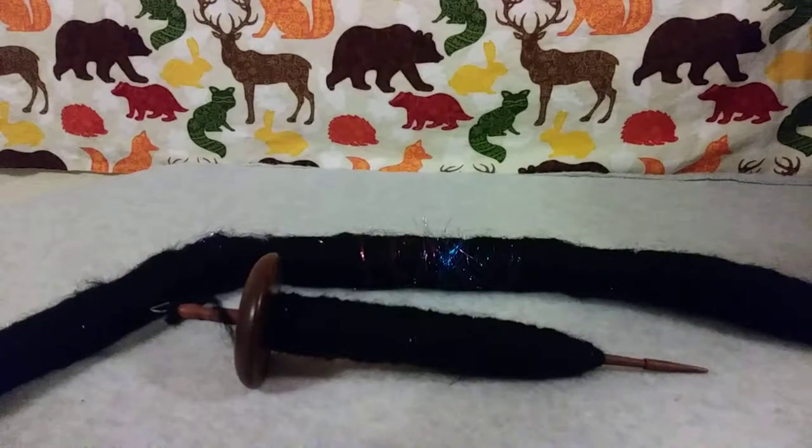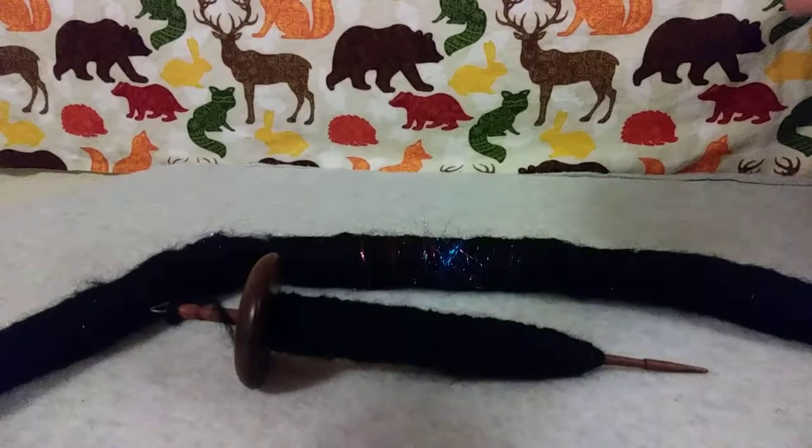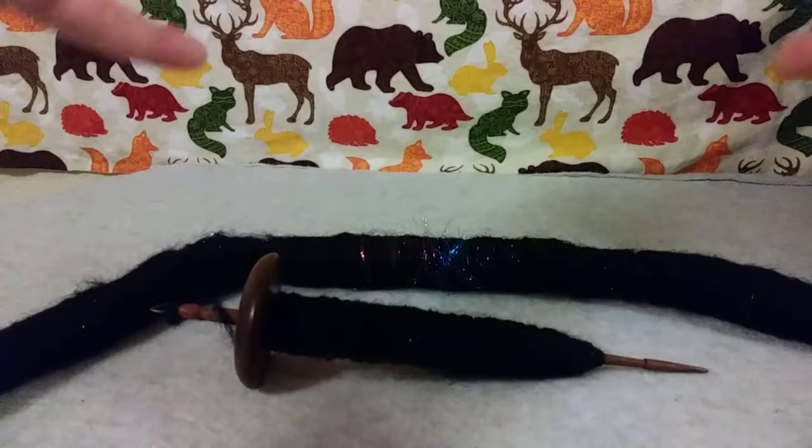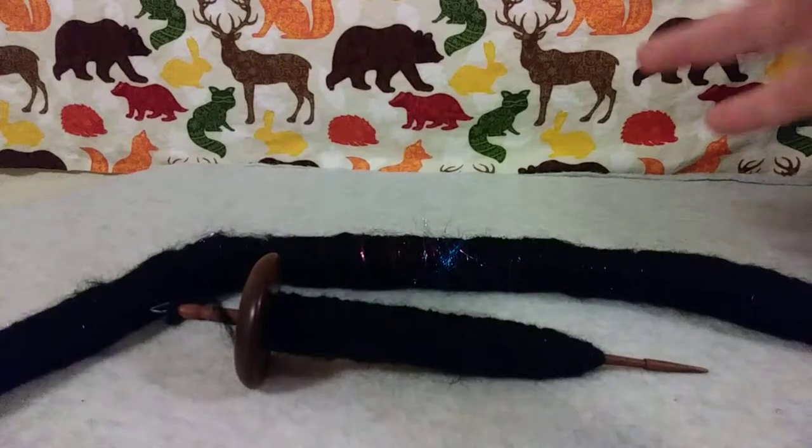I'm using my phone to record this. The last video was made with my iPad and for some reason that thing just zooms in really bad when I try to record. This does too, but not as bad.